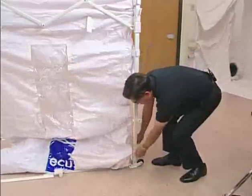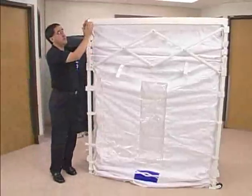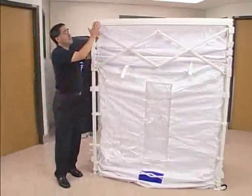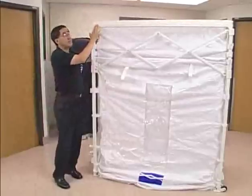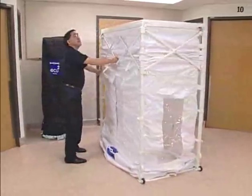The ECU2 frame top piece has a foam piece that adheres to the top and allows it to be gently placed up against the ceiling. In this setting we have an eight-foot drop ceiling, and the one and three-quarter inch high foam will come into play when we start pushing the top of the frame up against the ceiling.